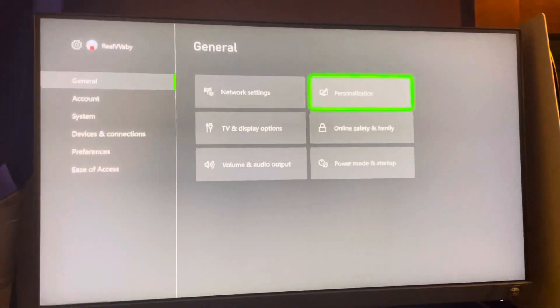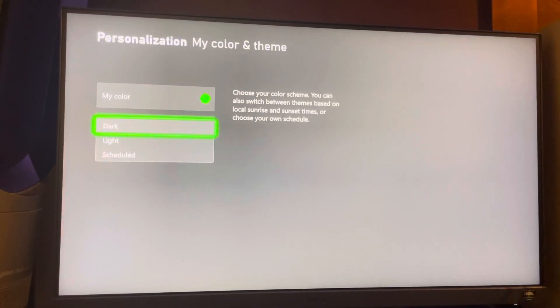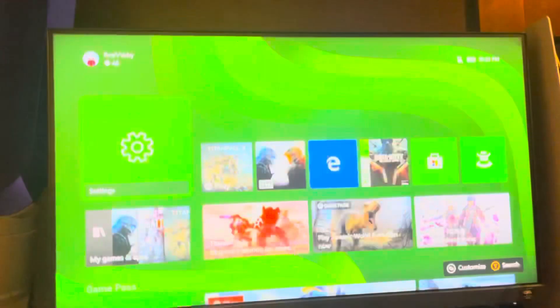Go to Settings, then Personalization, Color Theme. Go down to System Theme and you can select Dark right there. Hope you guys enjoyed this tutorial — I'm out, peace.